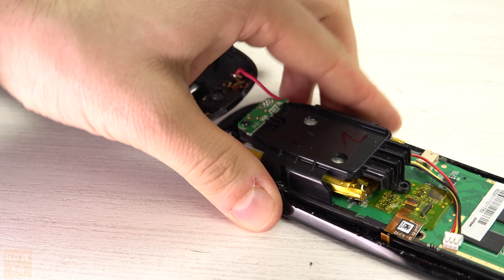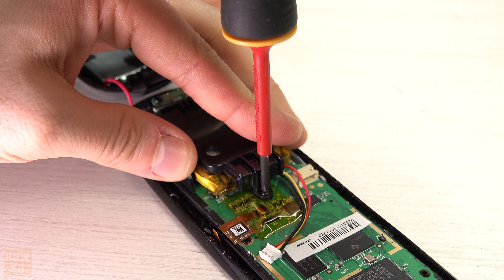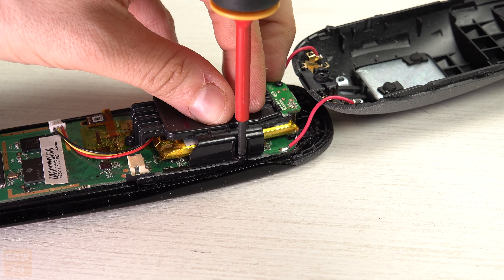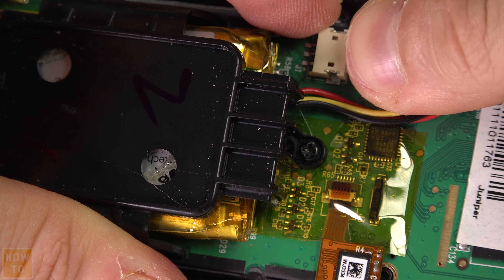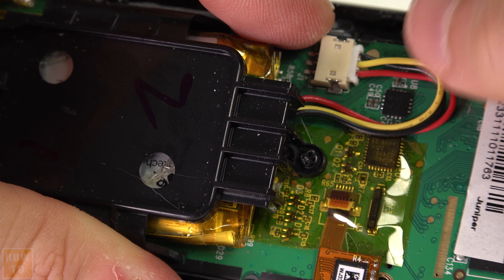After that, put the battery back in the cage and screw everything back — remember, there are four screws. We can now reconnect the battery; pay attention that the black cable is on the outside.